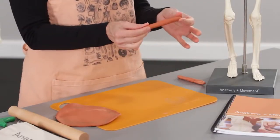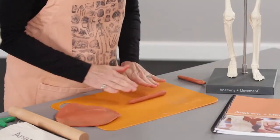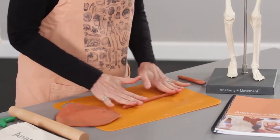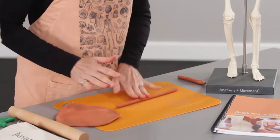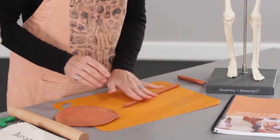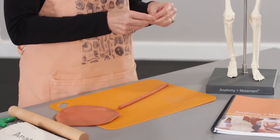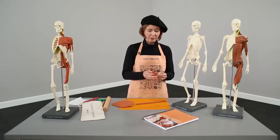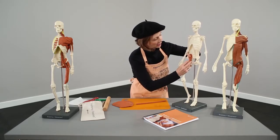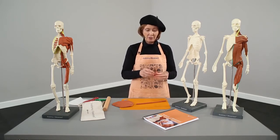Another shape we'll use a lot is a tube — basic spaghetti. You can either roll it with your hands in the air or put it down and roll it on the board. My fingers start close together and work themselves apart, stretching out the clay to create more length. You just keep working it until you have the correct size you need. Sometimes you'll actually want to shape the tube directly to the place you're going to put it — for example, when we build our iliacus, it goes inside the pelvis and then a long tendon comes across the front of the hip.